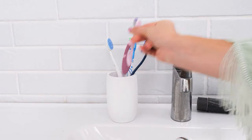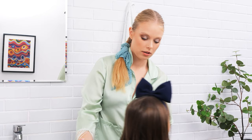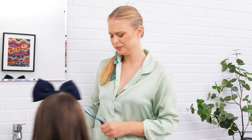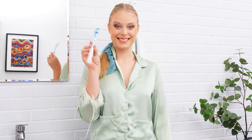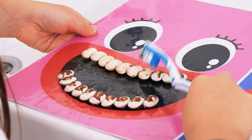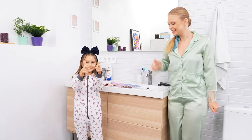Teeth brushing time! Here you go — I'm done! Show me your teeth! That won't do! Let's make a game out of this — take a toothbrush and brush their dirty teeth. All clean! Now brush your own teeth! Squeaky clean!